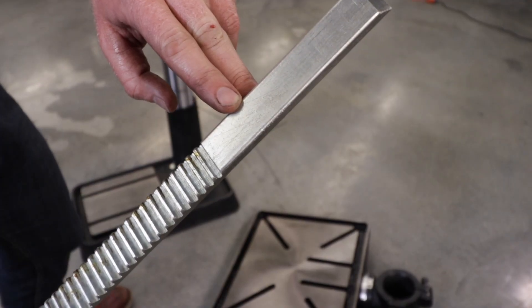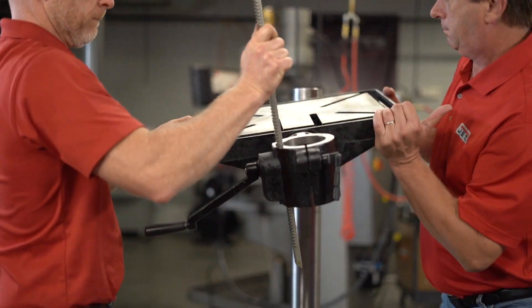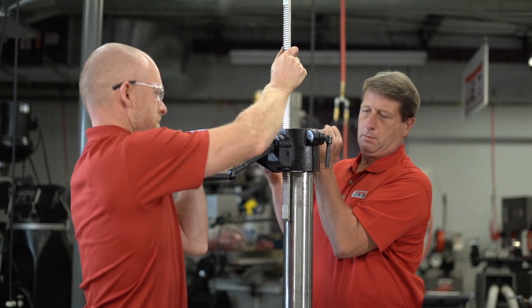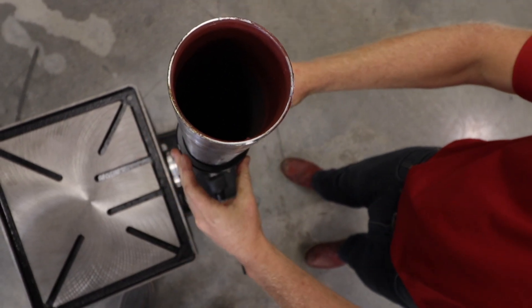Insert the worm gear shaft through the hole in the bracket and mesh with the worm. Now position the rack in the U slot of the bracket with the arrow pointing upward and slide this assembly together onto the column. Next, slide the rack ring over the column, placing it so it rests against the rack.